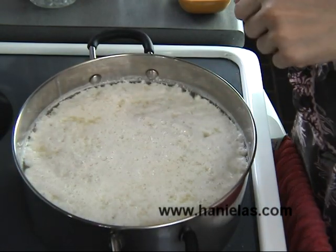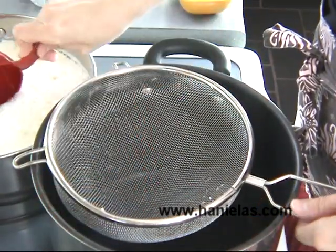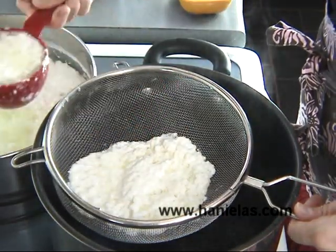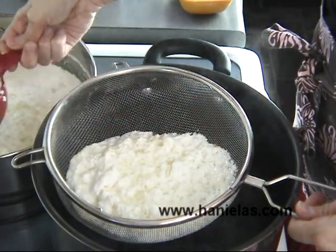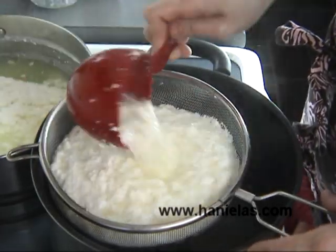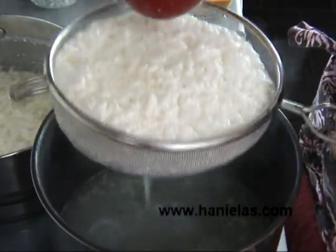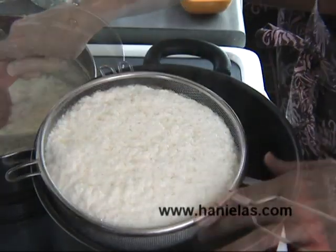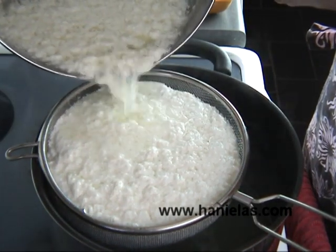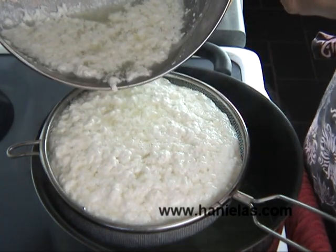Then you can take a ladle or a measuring cup and place your mesh sieve over a large pot so you can drain the curds. Be careful because the mixture is still hot. It is best to let this cheese drain for at least several hours — I would say 4 to 8 hours. I usually make this cheese in the evening, let it cool for about 30 minutes, then cover it and put it in the fridge to drain overnight.